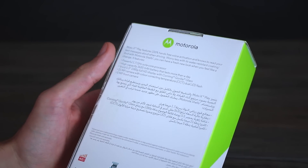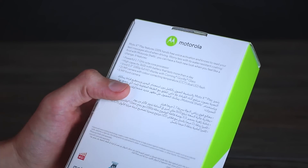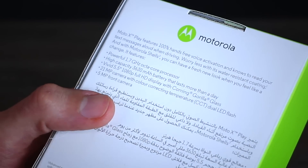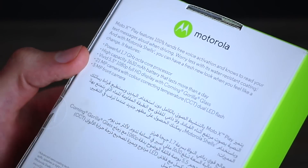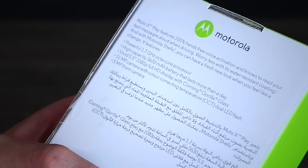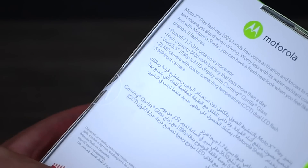It's also going to be compatible with Motomaker. Motomaker will afford you the luxury of doing loads of stuff — changing more than just your back panel. You can even have personalized greetings on there. You can also see on the box: powerful 1.7GHz octa-core processor, that's a Snapdragon 615, a 3630mAh cell, vivid 5.5-inch 1080p display, and Gorilla Glass 3 on the front. You've also got a 21MP camera with a color correcting temperature CCT dual LED flash — that's the new Sony sensor. And a 5MP front camera.